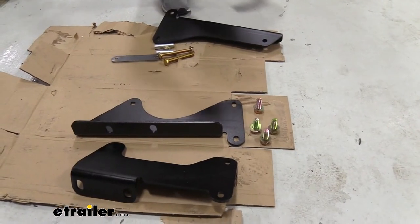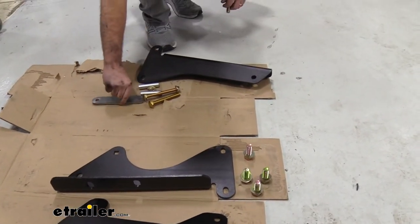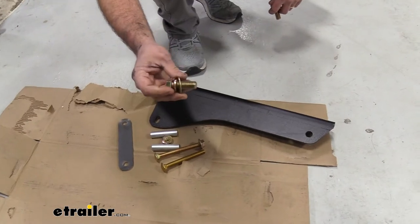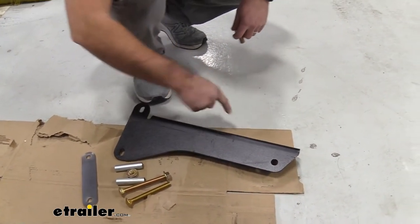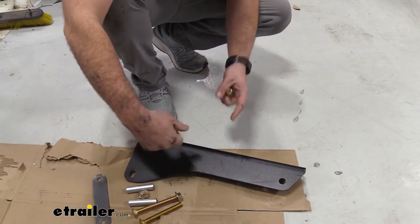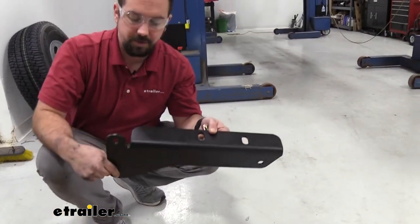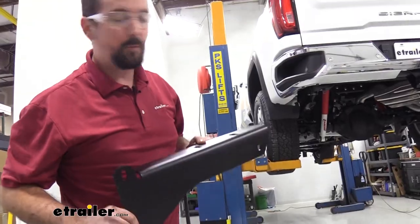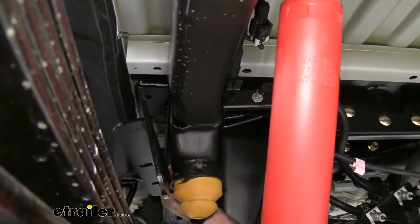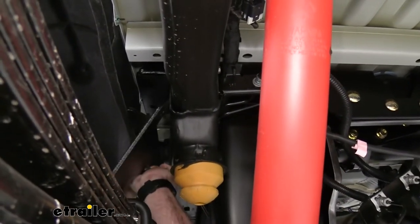Now we're putting up our frame plates, starting with the driver's side. On the passenger side, these will sandwich between the frame, but the driver's side uses an actual strap. First, get your hex bolts ready with a split washer and a flat washer — you'll need six of them going up into the braces we put up earlier, which have weld nuts. Take the long driver's side plate and slide it on the outside of the frame rail, aligning the holes with your bolts. You may need to move the fender liner a bit to get it in place; just hand tighten for now.